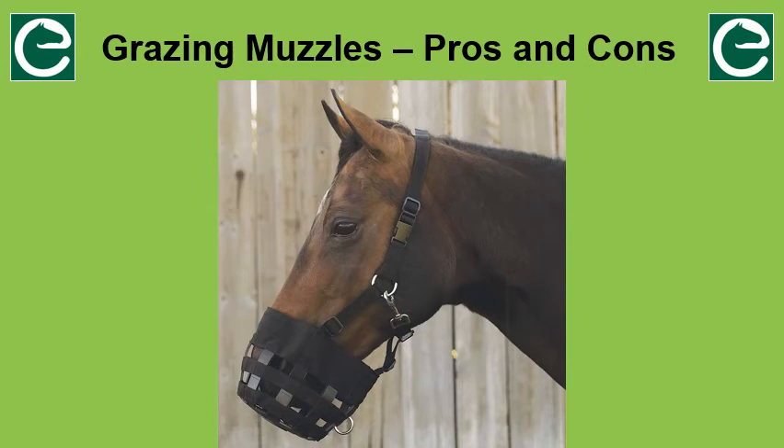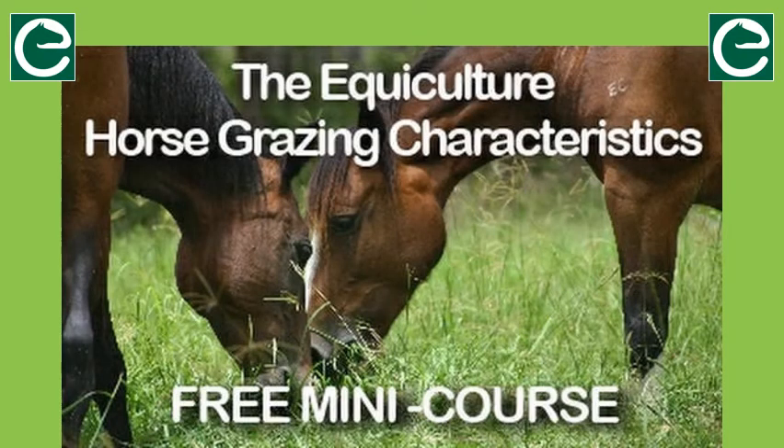Hopefully this video has given you some things to think about and will help you and your horses to have a better lifestyle. We have a free mini course about horses and grazing — there is a link in the post with this video. This short video course will get you started on the subject of sustainable horse keeping. You will learn about how you can save money, time and energy when keeping horses, about things that are really important to your horse, and about how you and your horses can help to save the environment. Make sure you sign up.